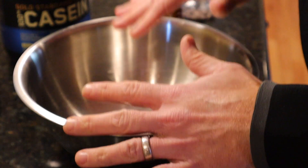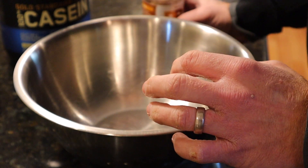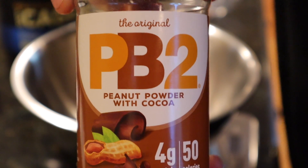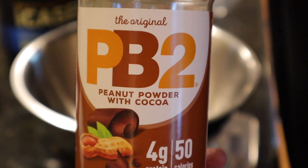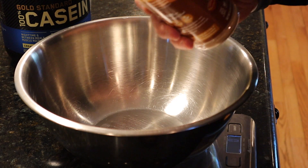We're going to start putting this recipe together by adding the dry ingredients. First up is 32 grams of PB2 powder. You can use the chocolate version or the regular version — if you like it more chocolatey, use the chocolate version. If not, the regular version works fine; it just won't taste as chocolatey. 32 grams going in.